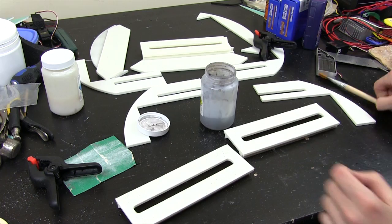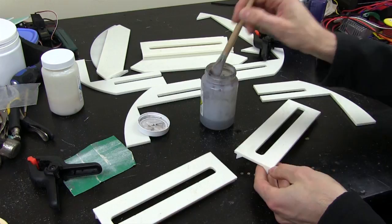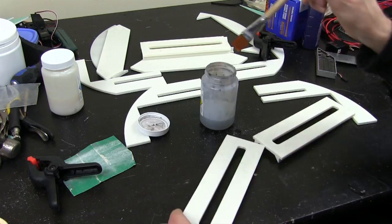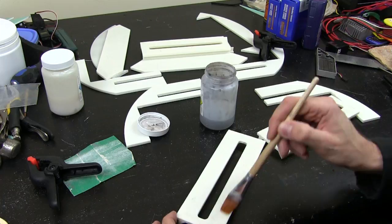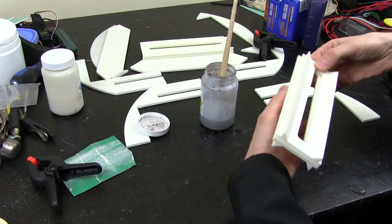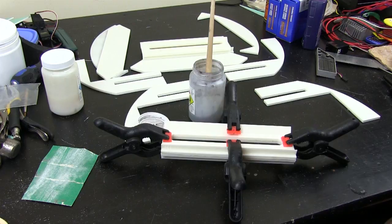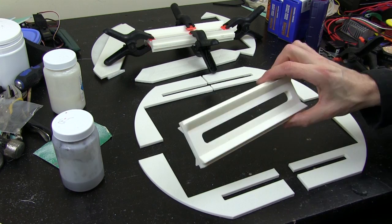I'm going to spread the acetone liberally on there, making sure these are nice and clean with no dust or bits off the cutting mat. I spread that on both pieces, then stick them back to back with the counterpart, making sure it's the right way around. The hole's not quite in the middle, but that should stick pretty quickly. I just need to make sure they're aligned properly, then put some clamps on and leave that for a few minutes to set up.